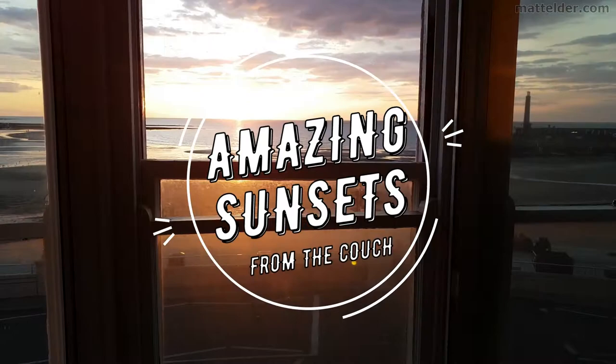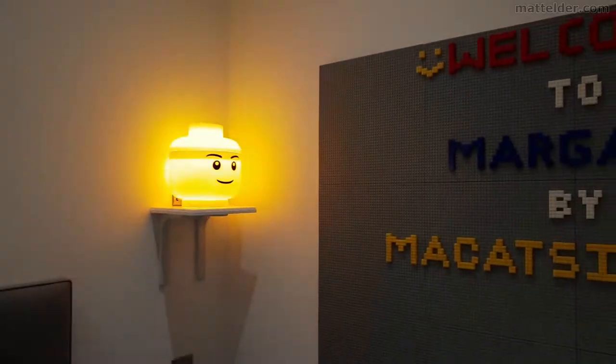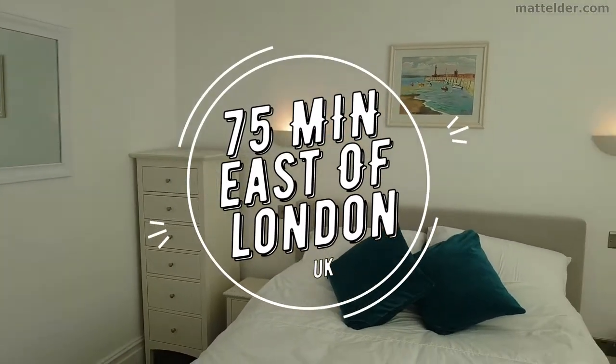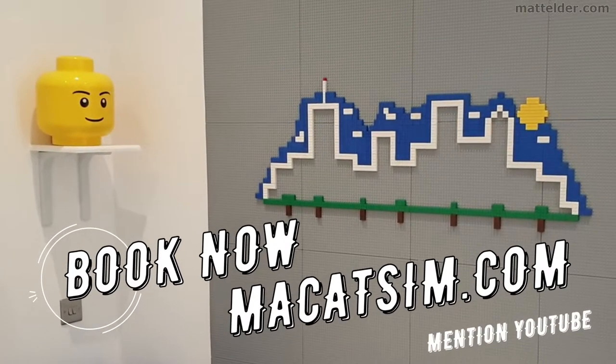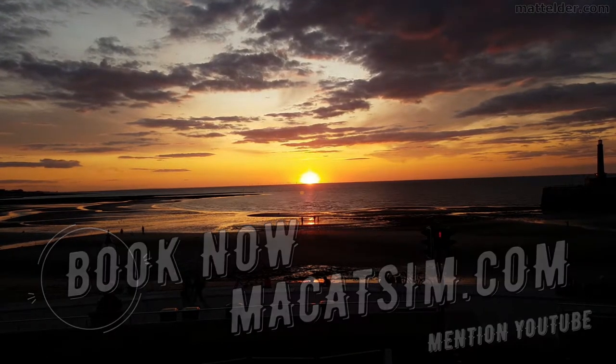This video is brought to you by Makatsim Holiday Homes in Margate and Broadstairs — great for a week's holiday or a weekend escape, being just over an hour east of London. Treat yourself to amazing sunsets, a Lego wall, or great food. Visit www.makatsim.com and mention this YouTube video and we'll look after you.